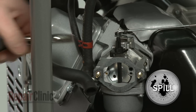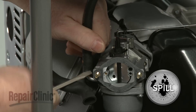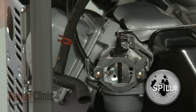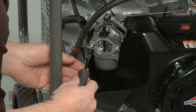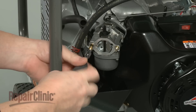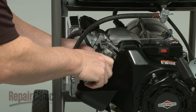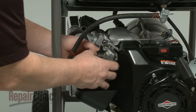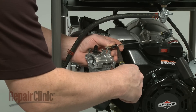Pull the housing off of the mounting posts and move it out of the way. Release the clamp securing the fuel line to the carburetor and pull the fuel line off. Be prepared for some fuel to spill. Remove the air filter housing gasket, then use an E5 external Torx bit to unthread the mounting post securing the carburetor.